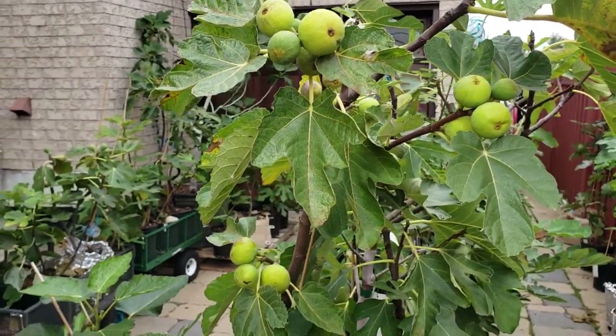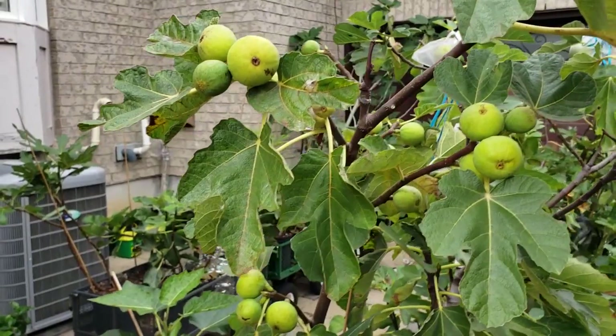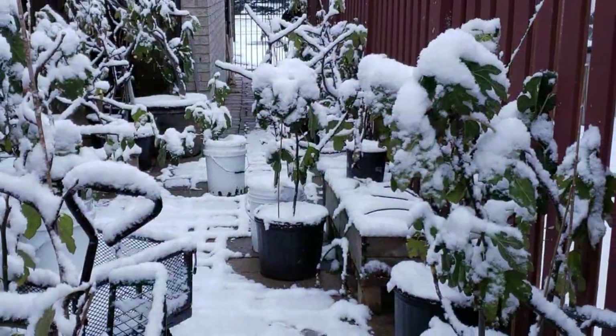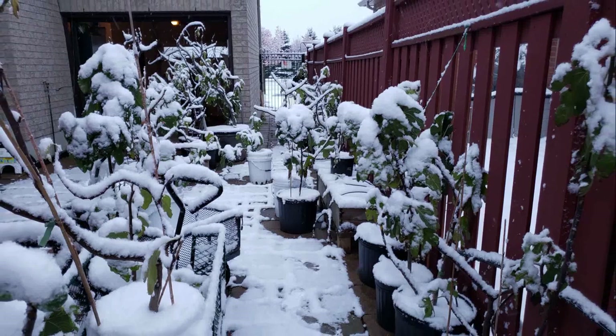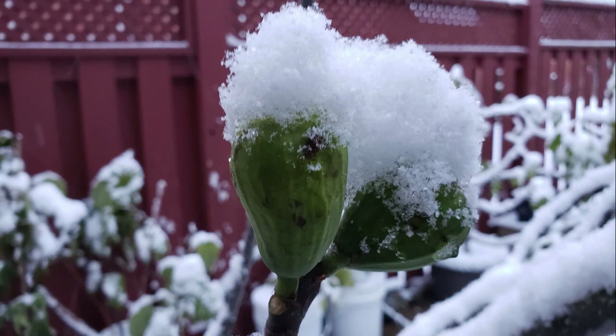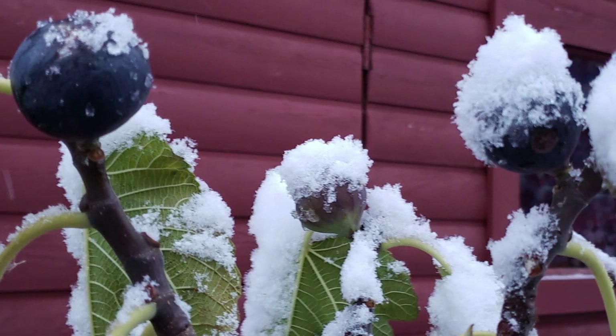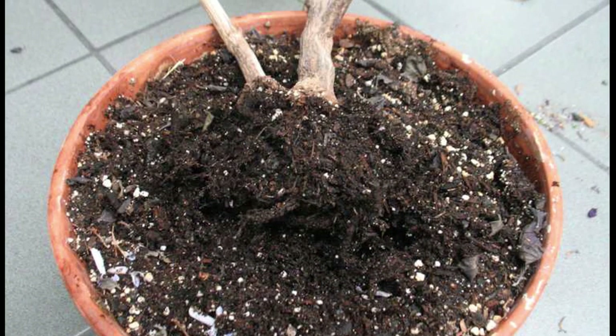Trees that do this are called deciduous trees. This trait allows us to trick a fig tree so that they'll grow in our cold climate. Even though a dormant fig tree can take much more cold than an awake fig tree, it is still limited in how much cold it can actually take before experiencing damage and possibly dying.